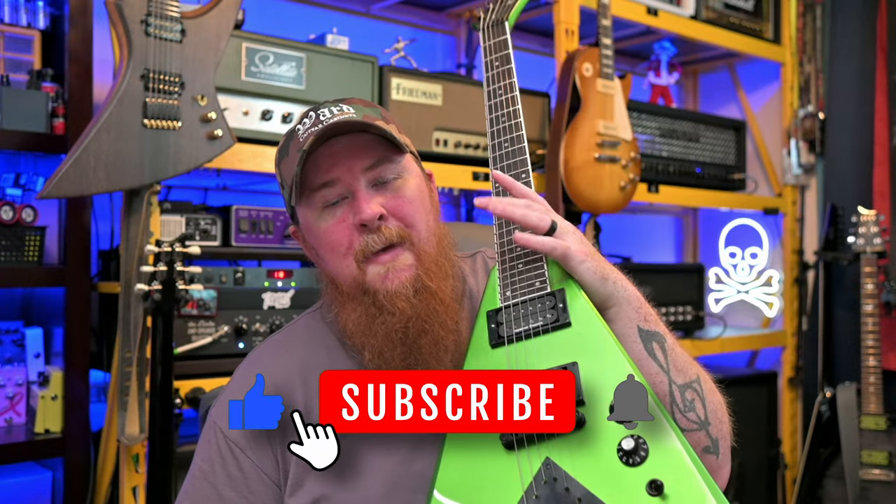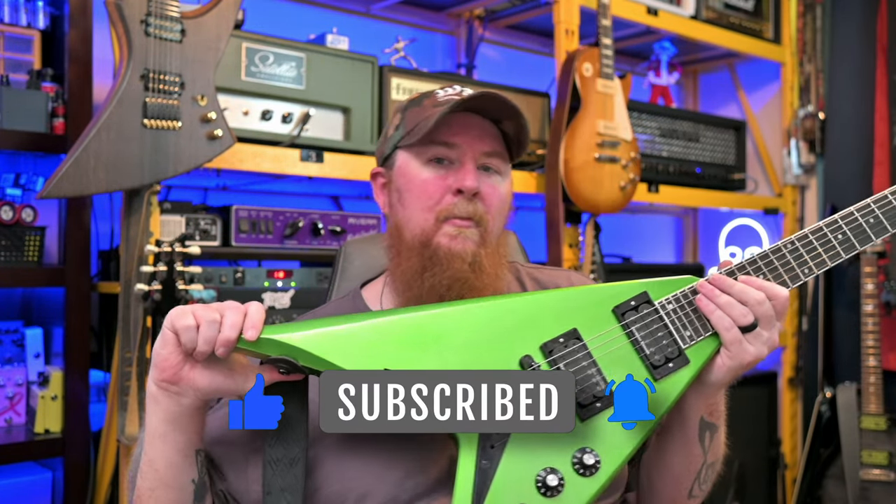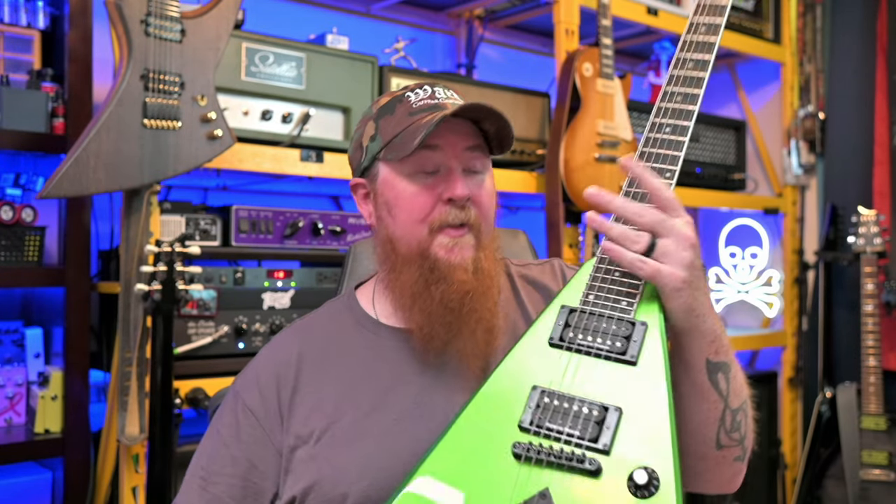Today, we're taking a look at my Kramer Vanguard, the Dave Mustaine Rust-in-Peace. It's kind of alien tech green. This was a gift from my wife a year ago. I did a 30-day update already, and I just thought we would go ahead and kind of talk about the guitar. We'll just go over it really quickly.